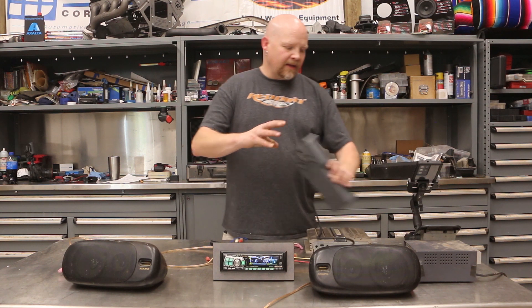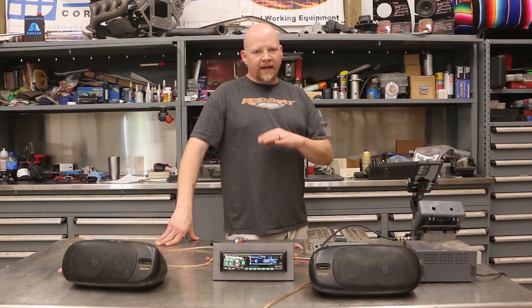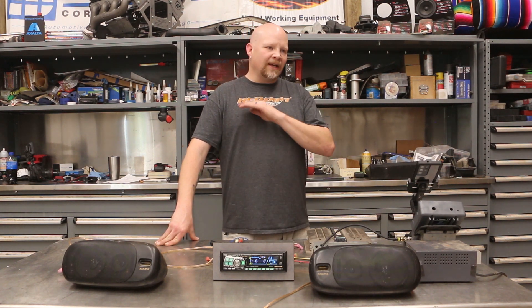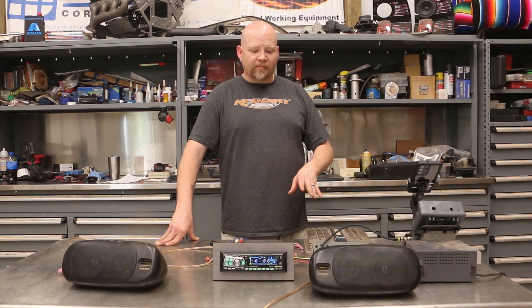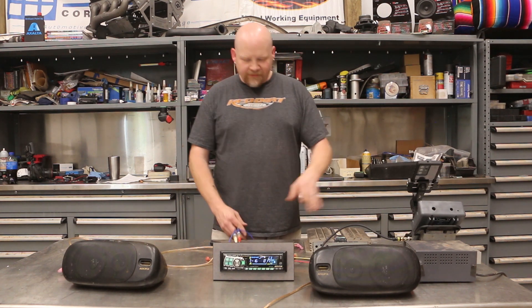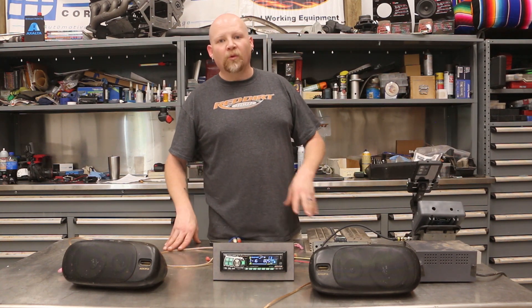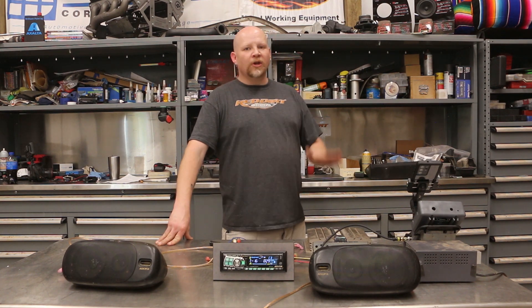We have a Velleman oscilloscope that I've had for about 20 years. You don't need an expensive oscilloscope — you can buy a cheap unit from Amazon for about 40 bucks; it's good enough to do what you need for this kind of project. I've got a few different test leads set up.